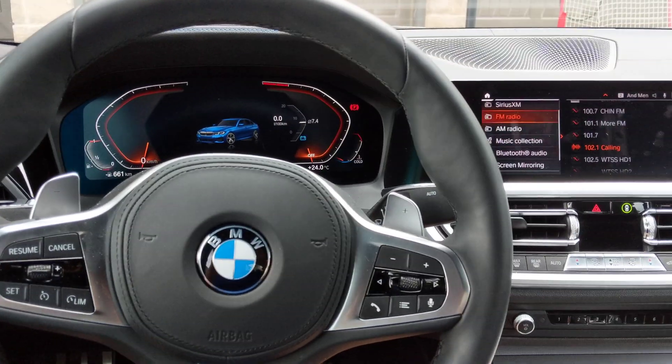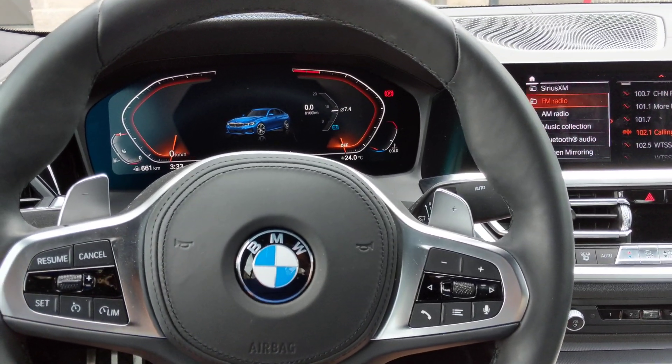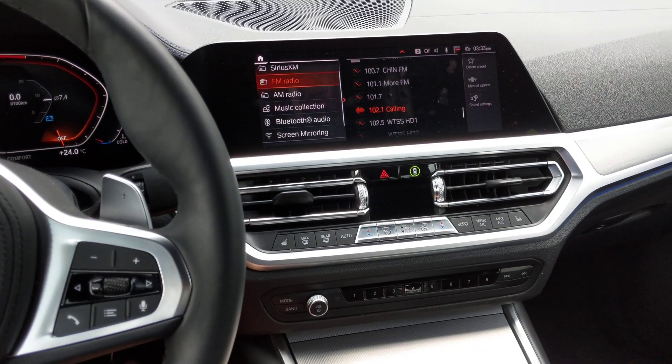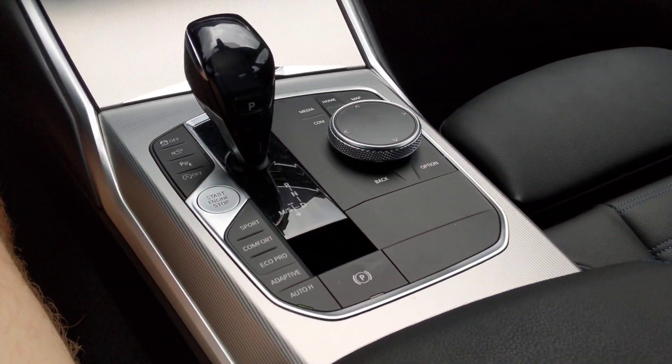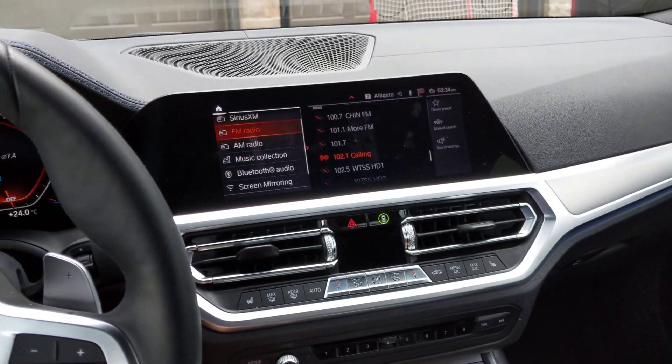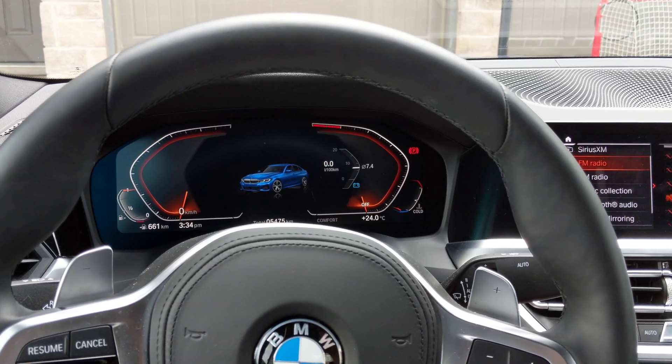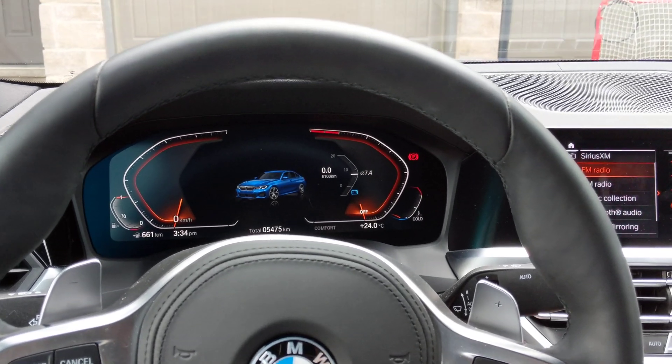Hi everyone, Bob Does It All here. Today I'm going to talk about a little trick for the BMW 330i — this is the G20 generation. Sometimes you need to put your car into accessory mode, but in this generation it can be tricky.